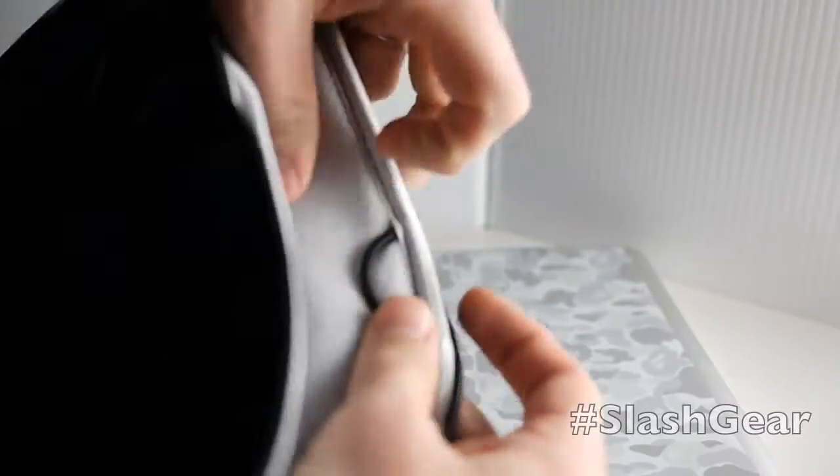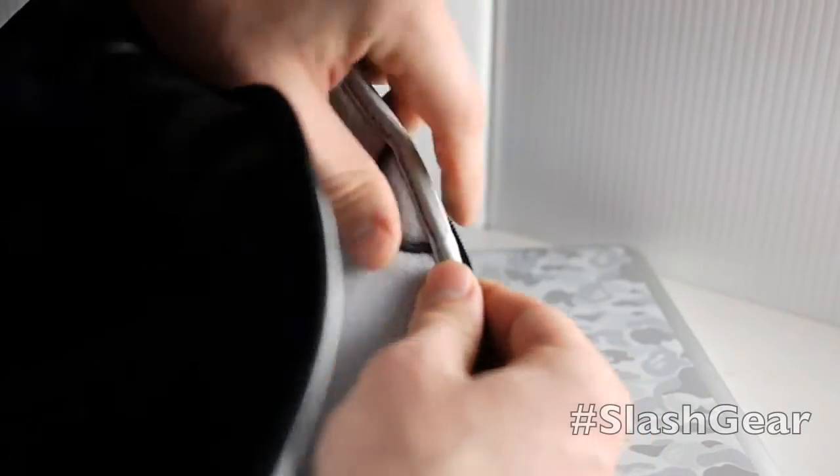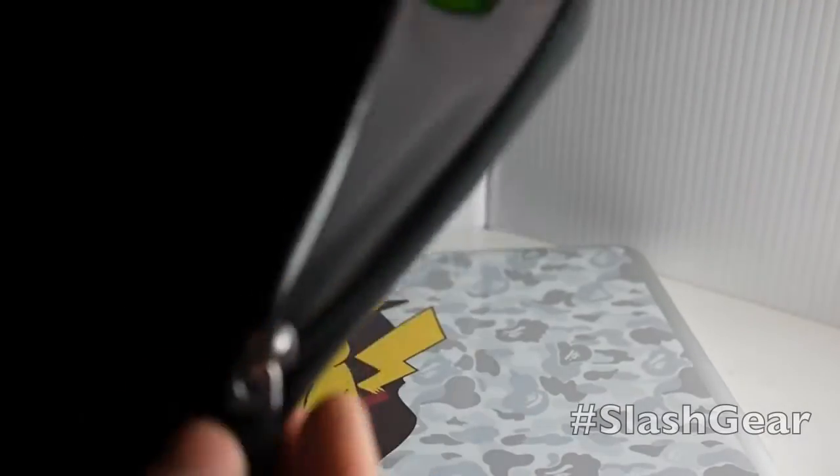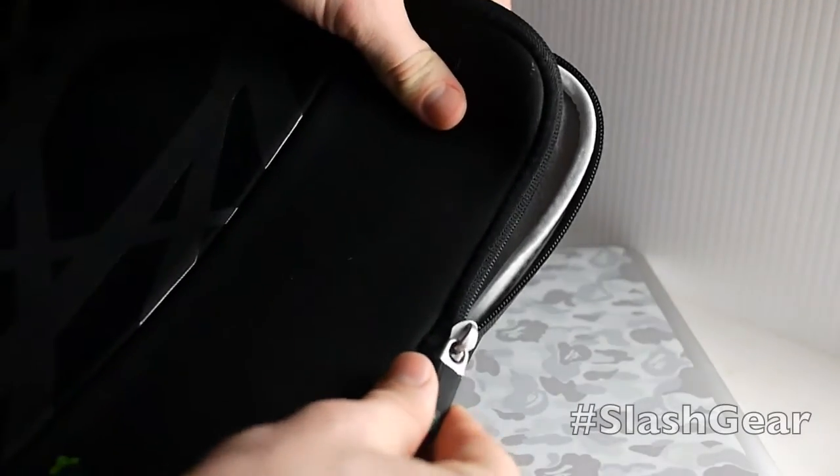Inside you'll see that it has a nice soft material for protecting your Macbook. You have this little ring right here, and then you have the tag. And that's essentially it. Now the cool thing about this is it zips down to the sides — it zips down to about halfway down the side.